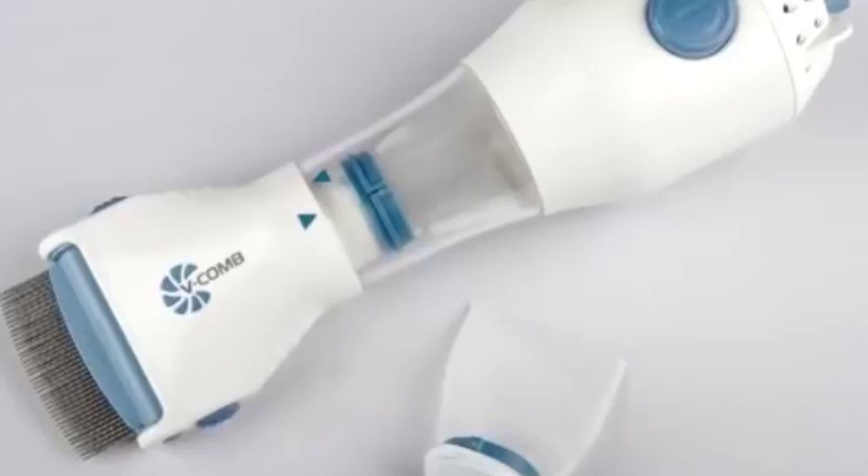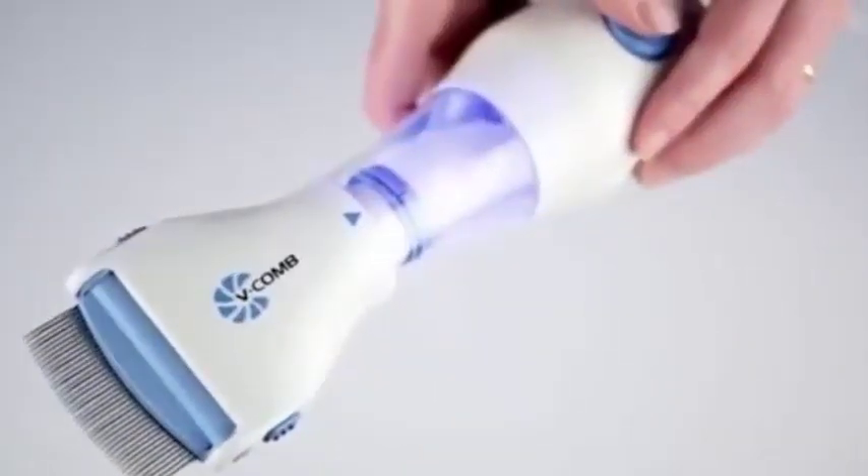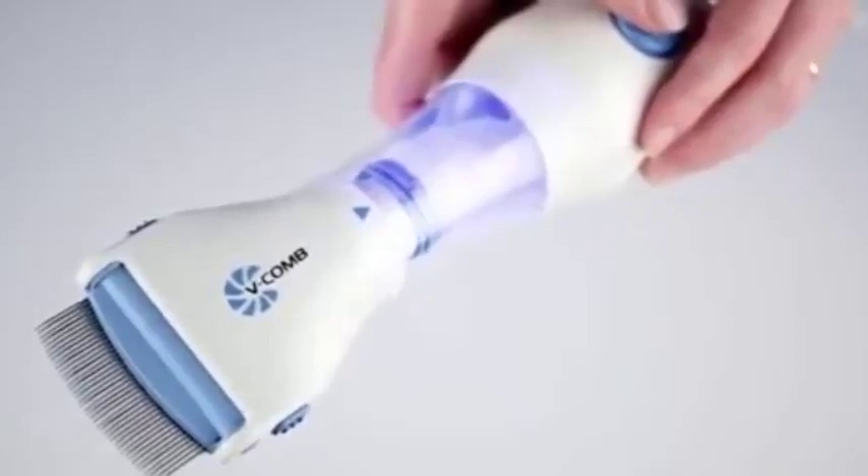The V-Comb extracts head lice and eggs from the hair into a disposable capture filter housed within the unit. The filter unit is illuminated by a bright LED light so you can see what has been removed from the hair.